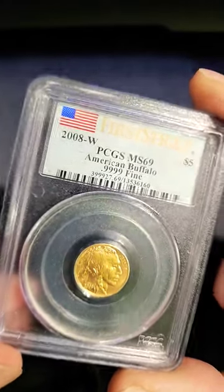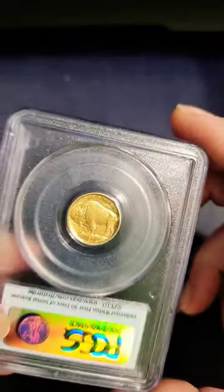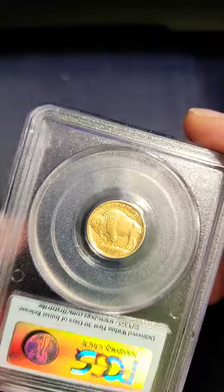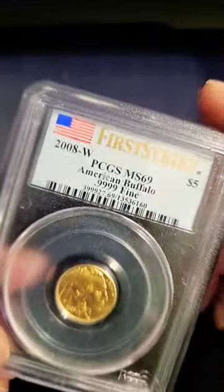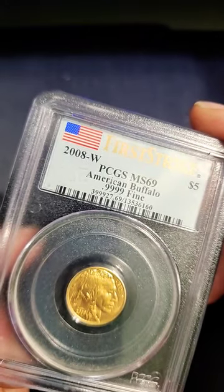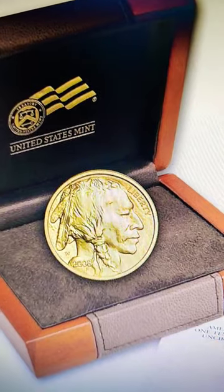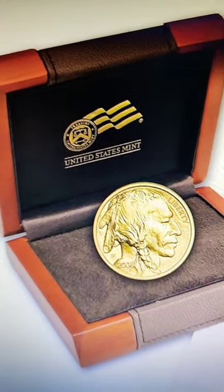Did you know they only made the one-tenth ounce gold buffalo for one year? The uncirculated specimens had a total mintage of seventeen thousand four hundred and twenty nine, whereas the proof had a mintage of eighteen thousand eight hundred and eighty four. They were produced in a satin finish to give them the unique matte appearance.